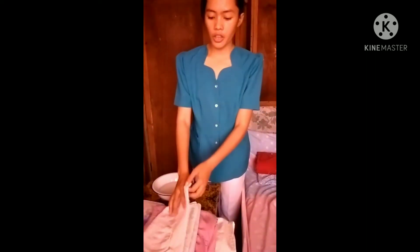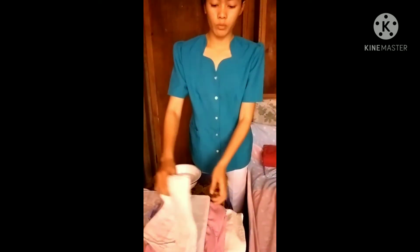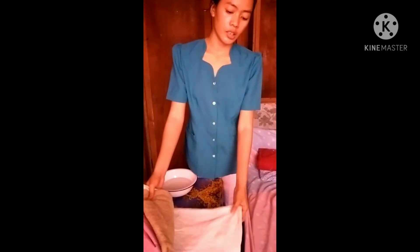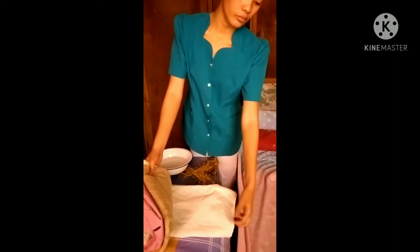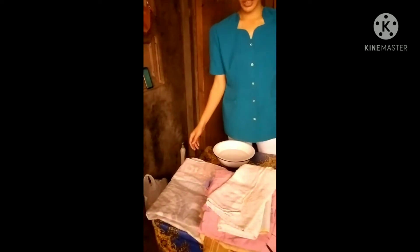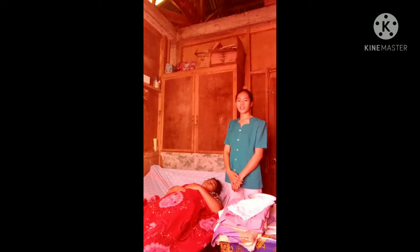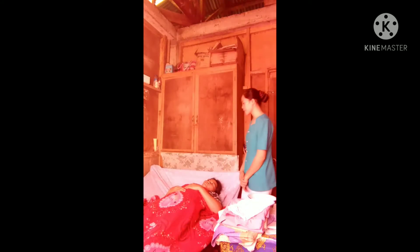Good day everyone. Today I'll be demonstrating the bed sponge bath. First, assemble the needed equipment: washcloth, ice cup, water bag, patient's gown, bath towel, bath blanket, linen, rubber sheet, and basin with water. Next, explain the procedure to the patient: Good morning, mom.